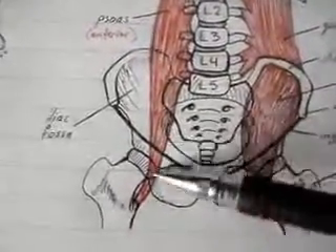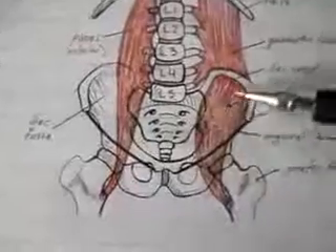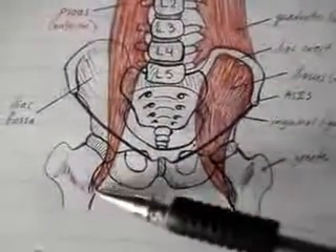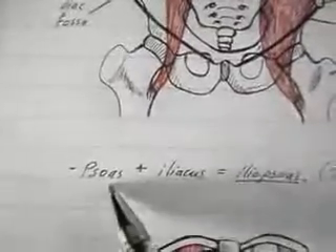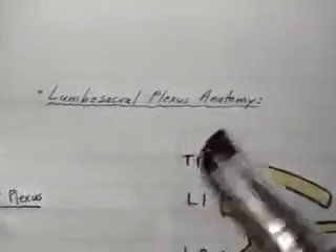The psoas muscle too passes beneath the inguinal ligament. Because the psoas muscle and the iliacus muscle both attach to the same part of the femur — the lesser trochanter — the two muscles are collectively known as the iliopsoas muscle. Next we're going to look at the lumbosacral plexus anatomy.